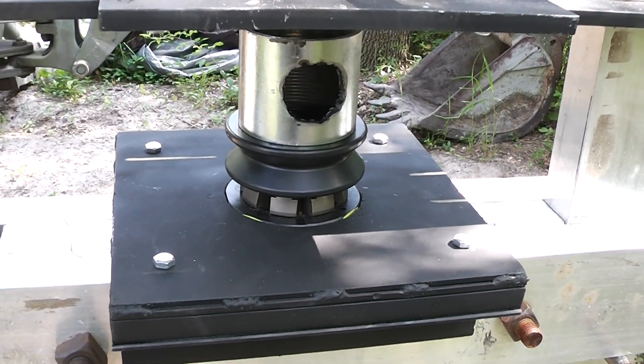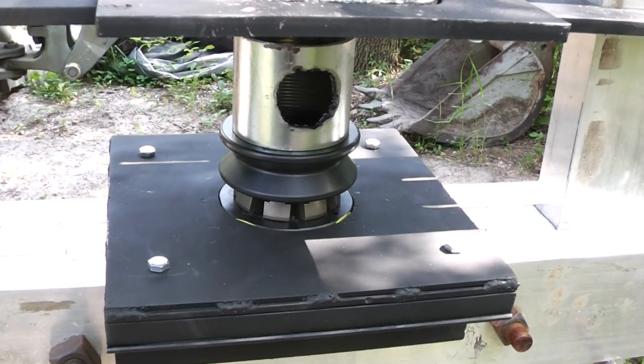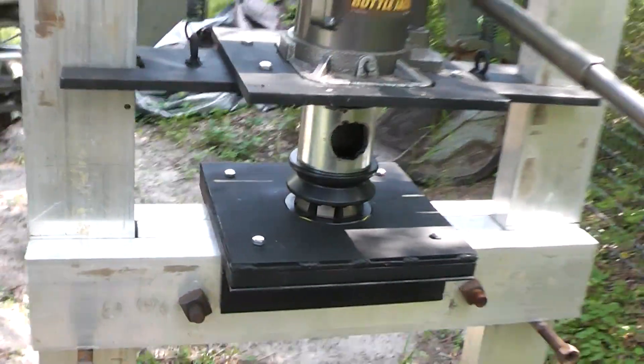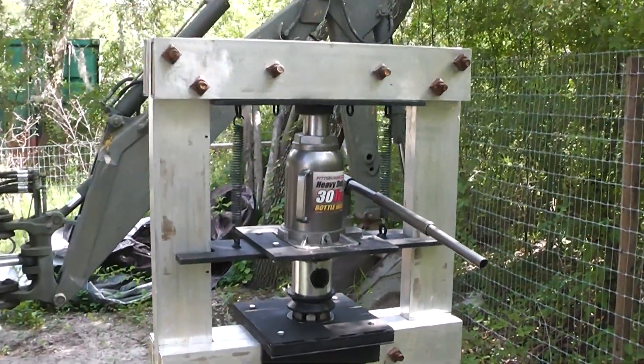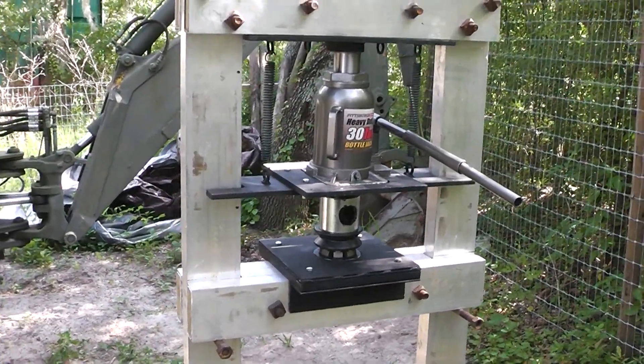Hey Homestead Prepper. I want to show you guys my cheap homemade DIY hydraulic hose crimper. I have incorporated my homemade shop press into it instead of using strain rods, and this simplified the construction quite a bit.